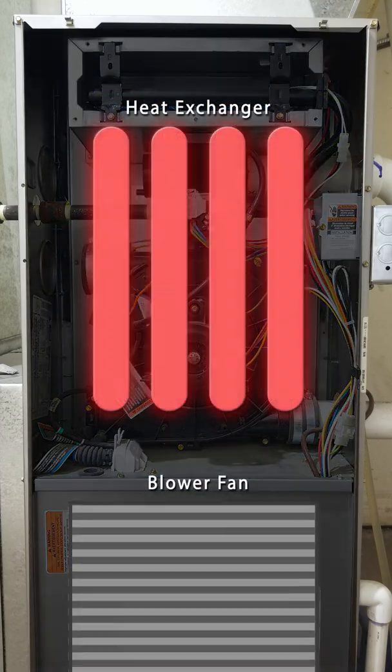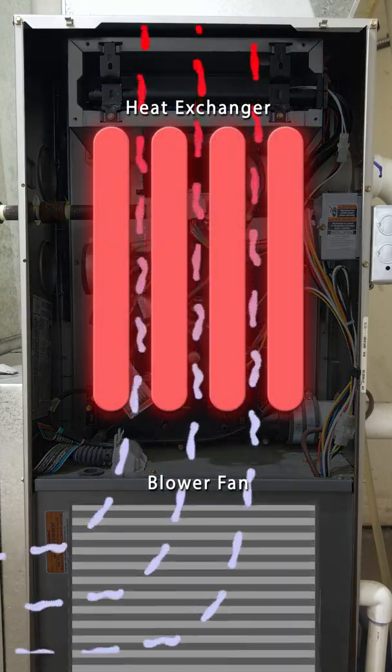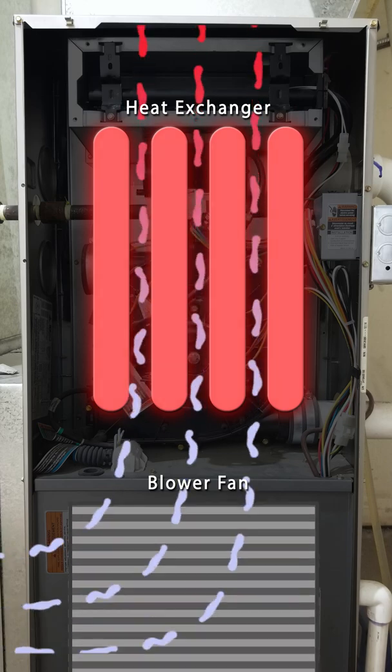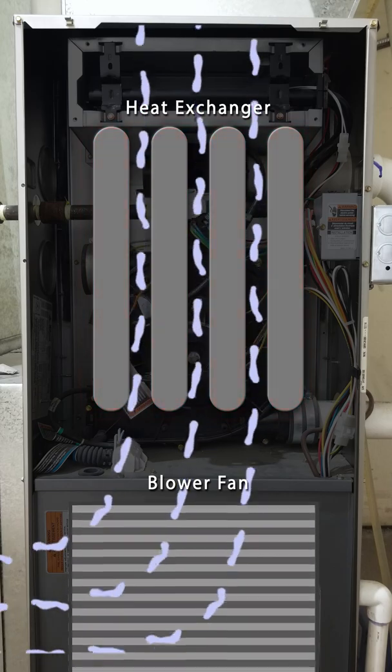Once the heat exchanger is warm, the blower fan circulates air throughout your home. The burners run until the home reaches its set temperature. The blower fan will stay on for several minutes to help the heat exchanger cool down.